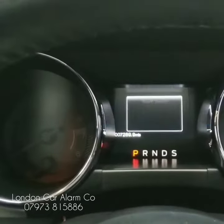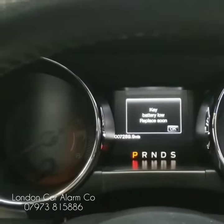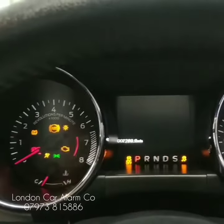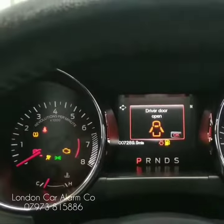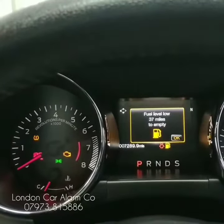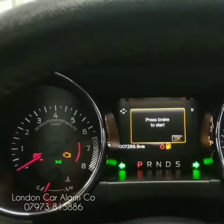When you want to take it out of valet mode it's really straightforward. Get the vehicle back, ignition on, and go through your push sequence — hit the push start button and then put your code in. Get your confirmation, there you go, now protected.